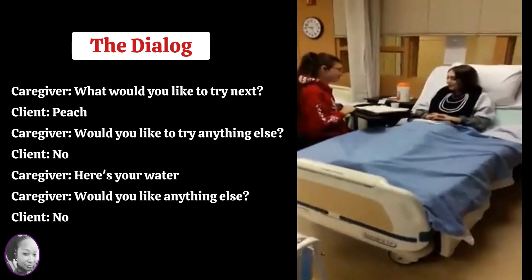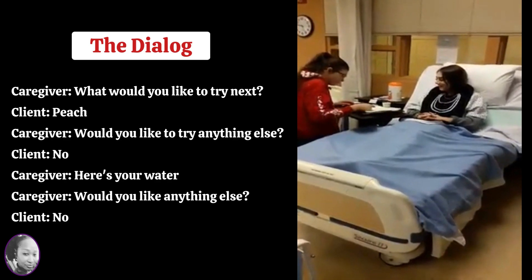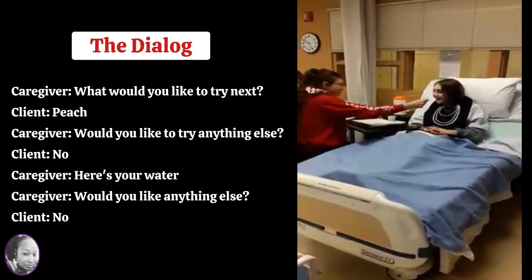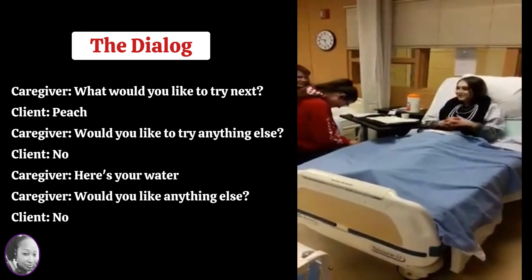So the dialogue between the student caregiver and the student patient was very important. You want to speak to them as if you were speaking to an actual patient. You want to ask them questions — 'What would you like to try next?' 'Do you want to drink the water?' And so forth.